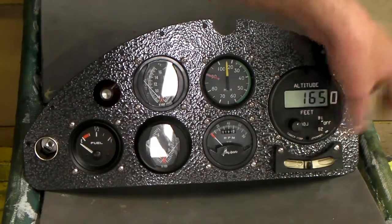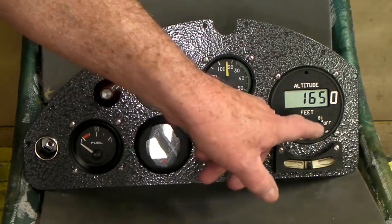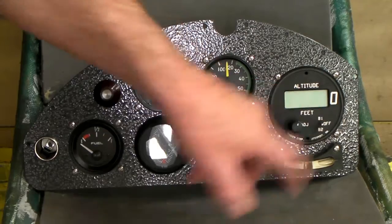If one battery goes dead, you'd flip it over. It runs on two 9-volt batteries. So you've got A and B batteries — if one battery went dead, you could still flip it over and run it on the other one.